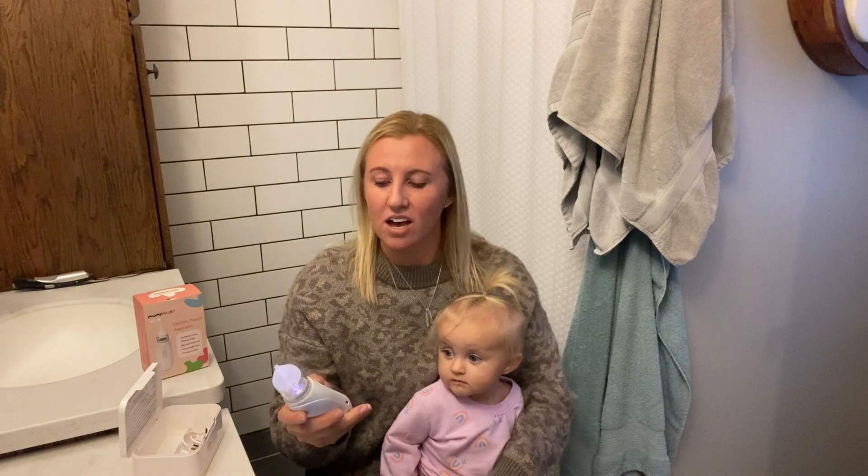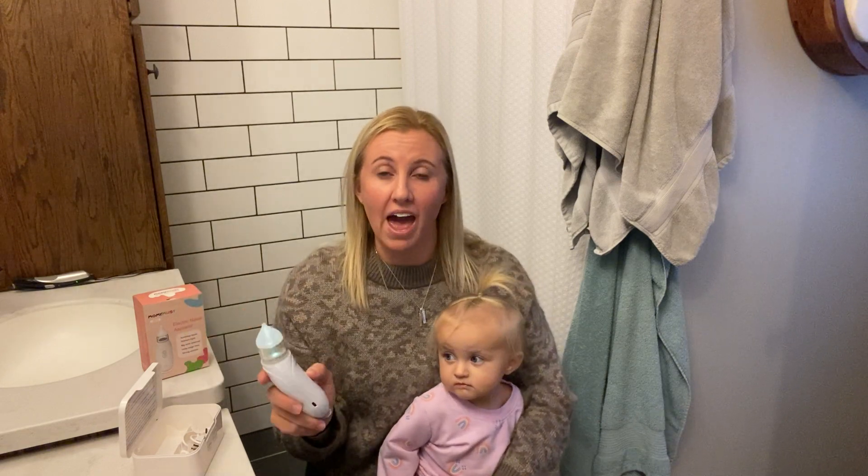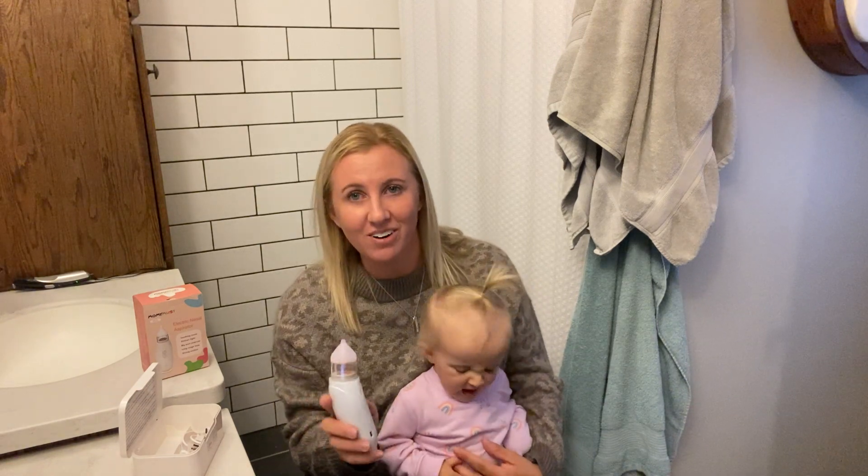Also, a great feature with this thing — it comes with a built-in light and music function. So it really distracts the child as they are getting their nose sucked. I'm going to show you right now how it works.